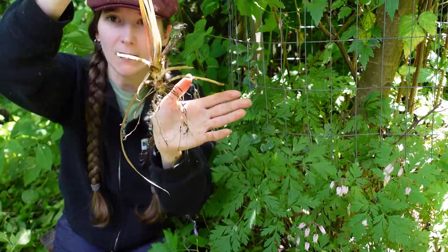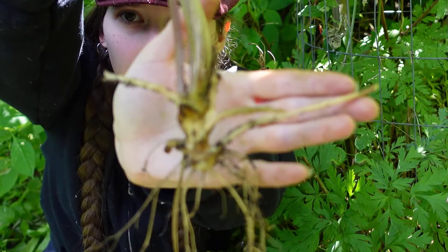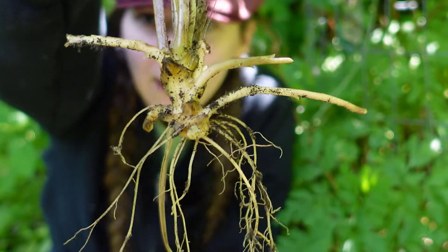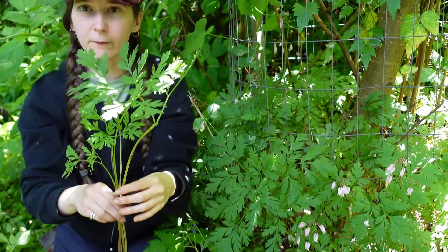It also spreads by rhizomes. It has soft, juicy rhizomes that are quite brittle and break, but they spread well underground, and the plant ends up forming nice dense colonies. You'll see them growing in clumps quite frequently.